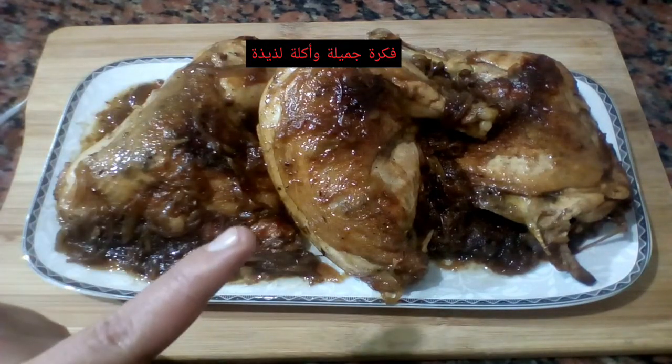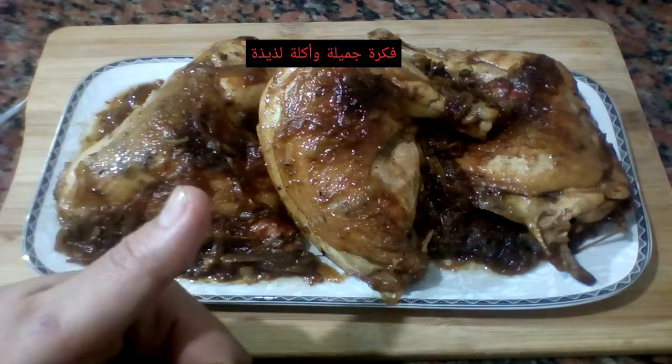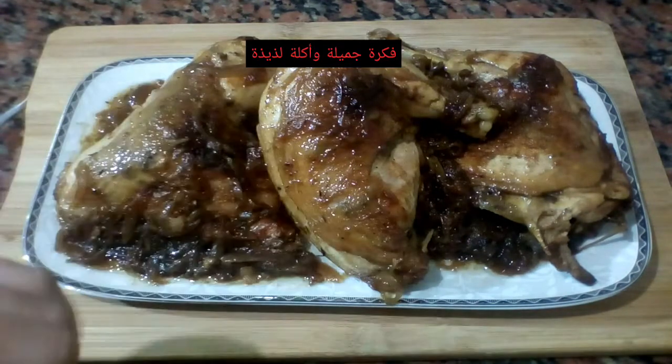أتمنى إنكم تشوفوا الفيديو وتعجبكم الوصفة. لو عجبكم الفيديو، متنسوش تشتركوا في القناة. هشوفكم في فيديو جديد.